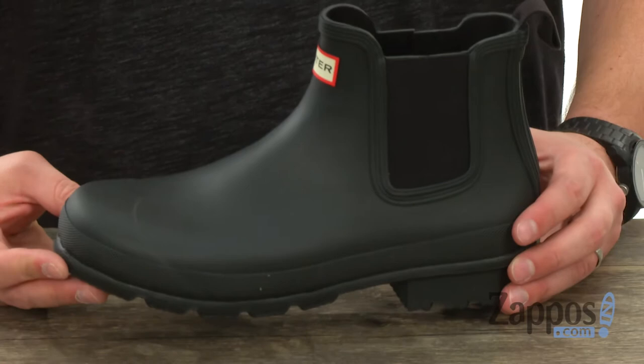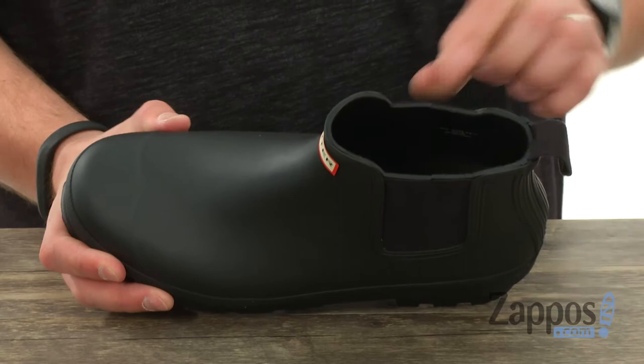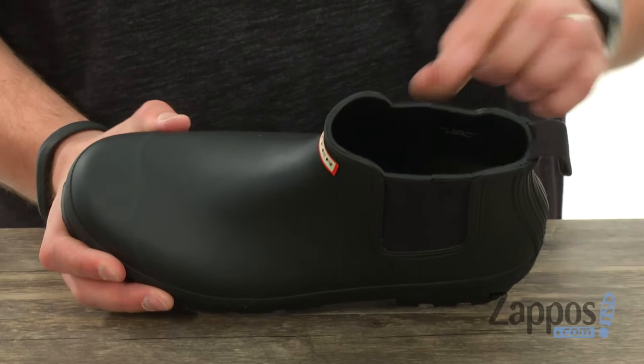It's got a quick-drying woven nylon lining in there. It's very comfortable with plenty of cushioning in that footbed to give you that energy return and comfort that you need. It's still very flexible in its design, and you've got that sturdy rubber outsole on the bottom with tread on it to help keep you steady.